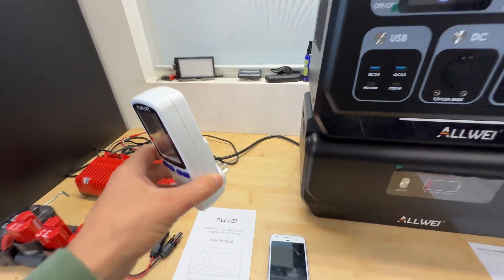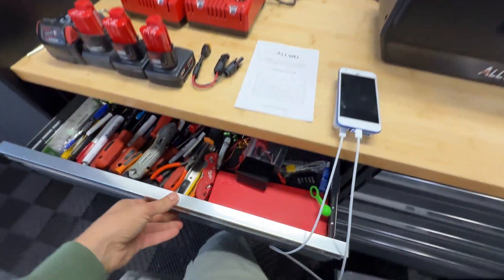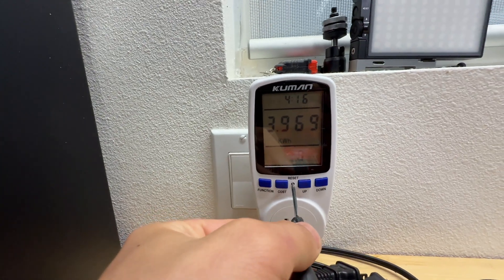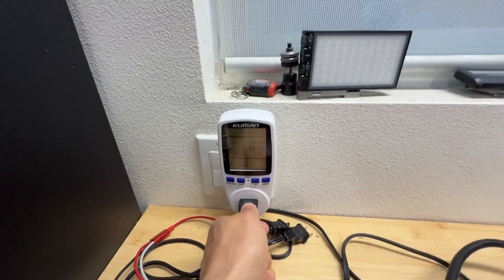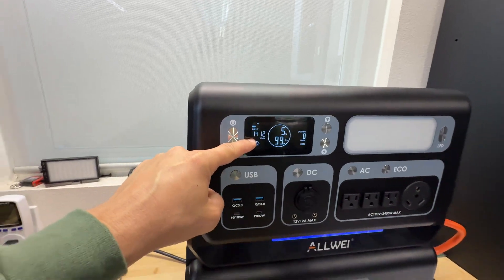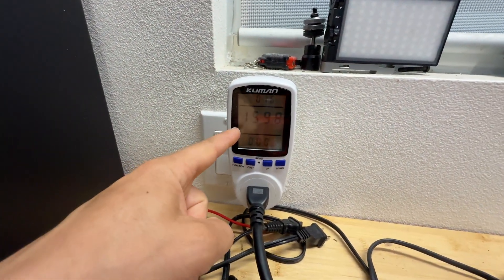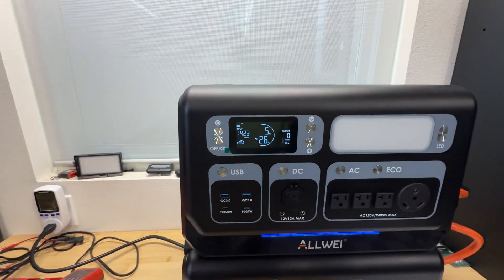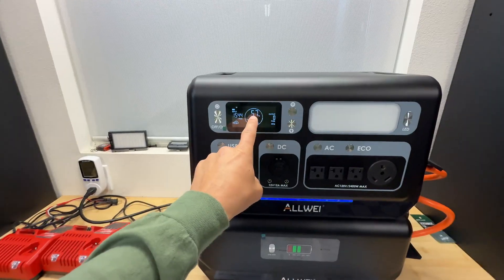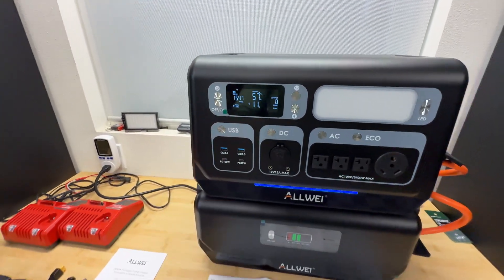Now let's charge this station and see how long it's going to take. I reset the meter — we're charging with 1.4 kilowatts on one side and 1.6 on the other side. Coming back in about 2.6 hours, we are at 57% charging with 1.55 kilowatts.